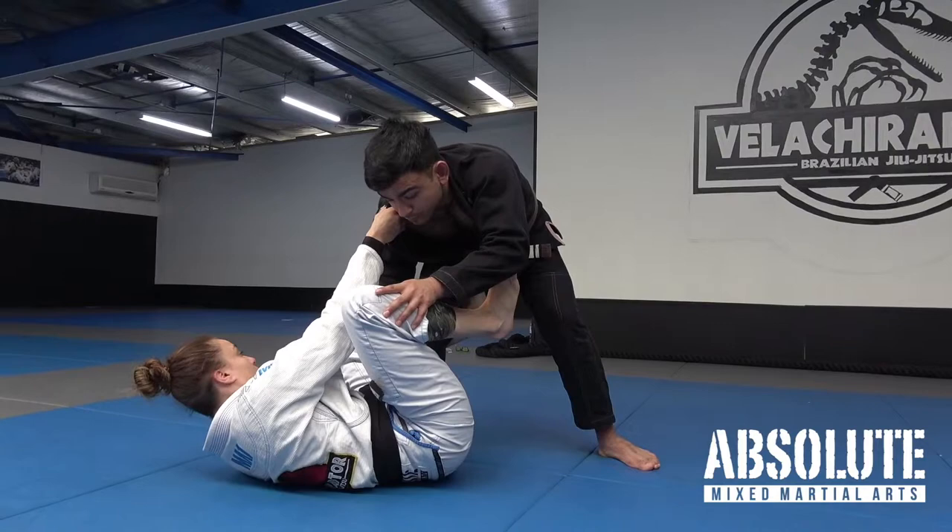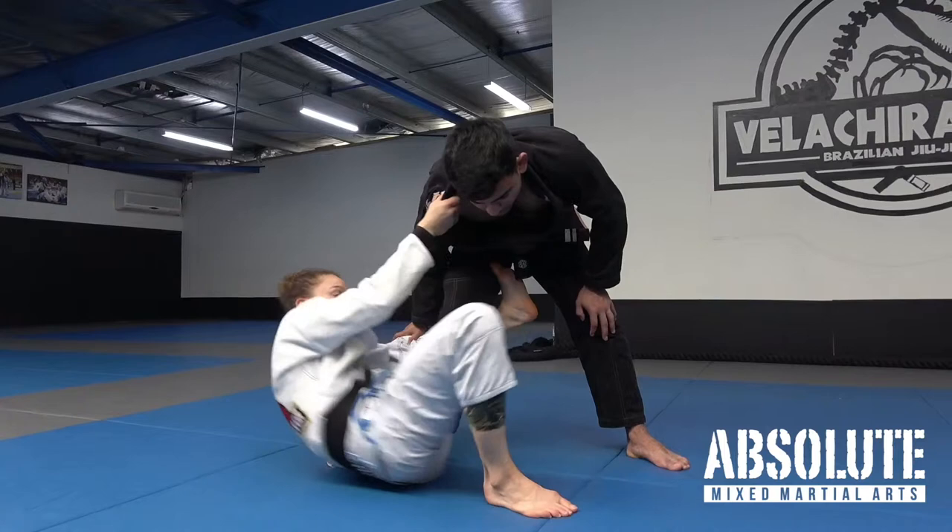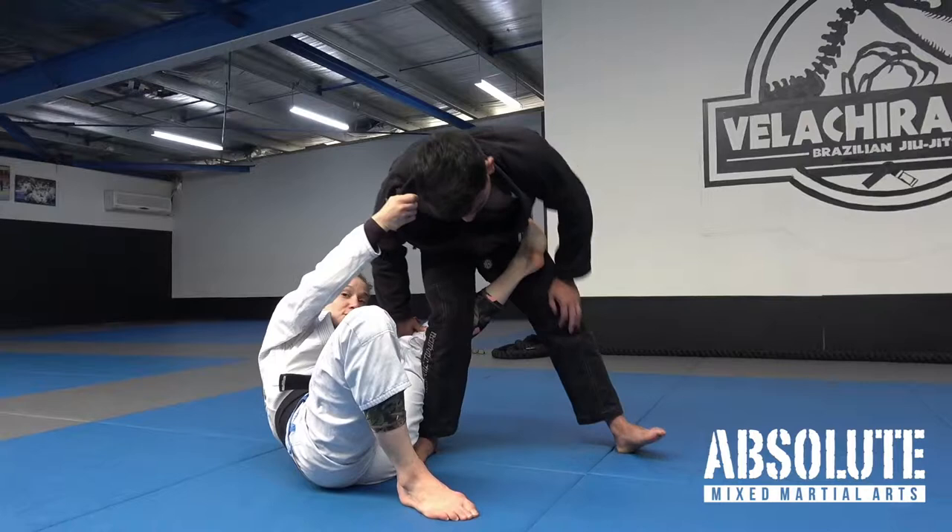All I do is sit up onto my elbow — this is really important. I push off my foot and scoot around to the back. As soon as I can, I straighten my leg and shoot it through to the far hip.